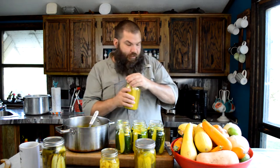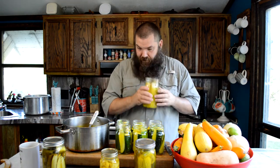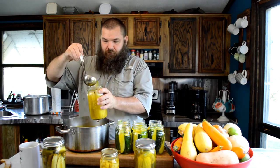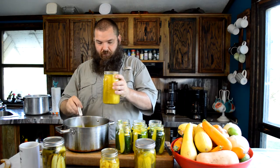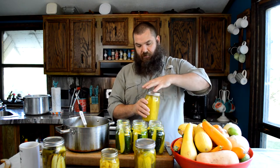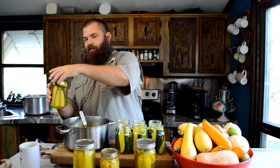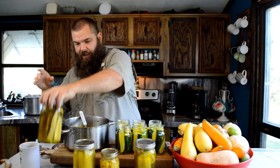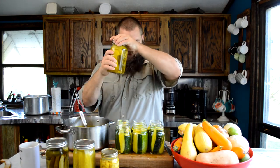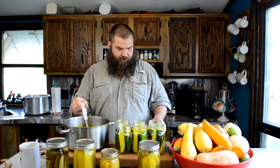I'm going to crack this one back open. I did put hot liquid in these so they did kind of seal. That one had some gas built up in it — did you hear that? All that air. That one looks a little low.